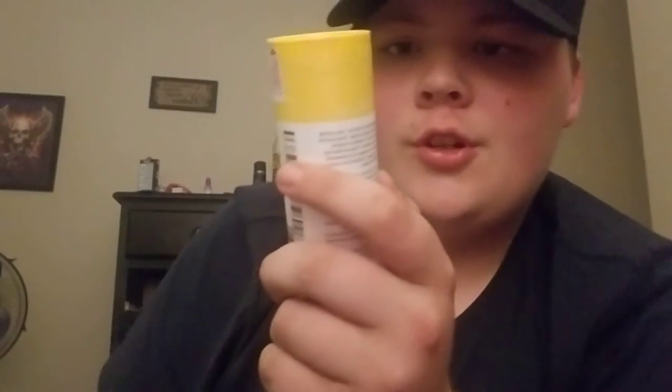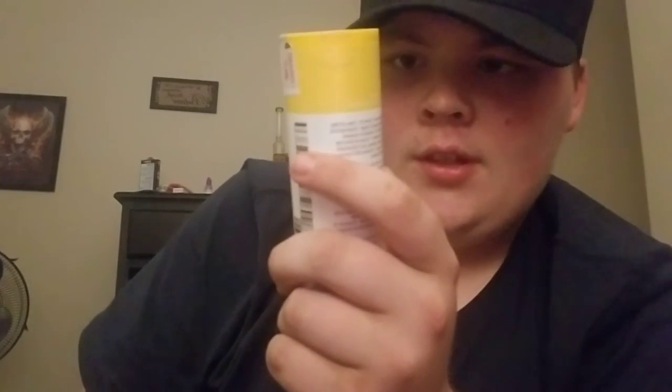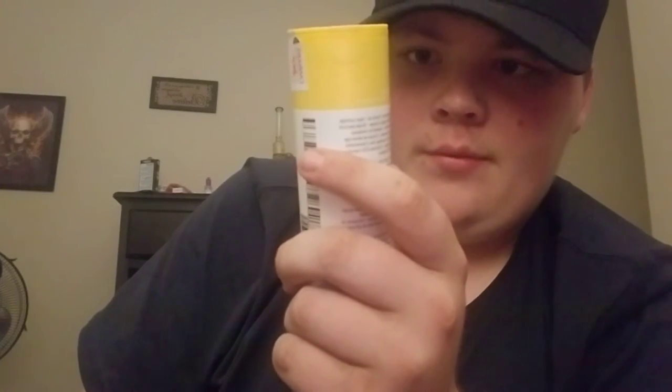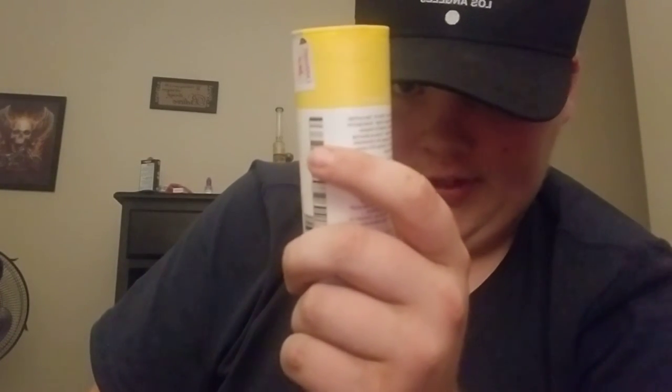So the THC is 800 milligrams per gram — or no wait — total THC is 800 and 3.00 milligrams.